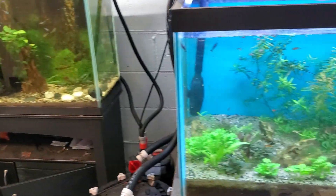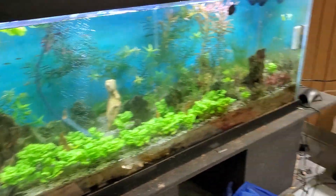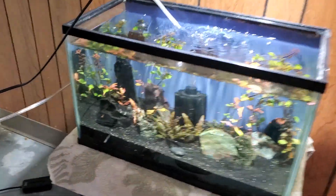Looks good. Potential new project down the road. These guys that just got the orange are doing pretty decent.